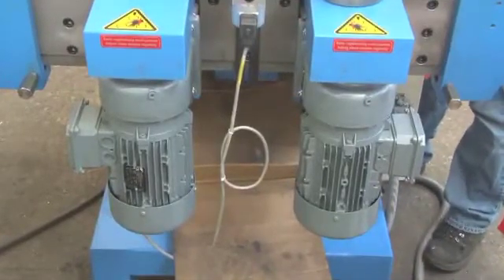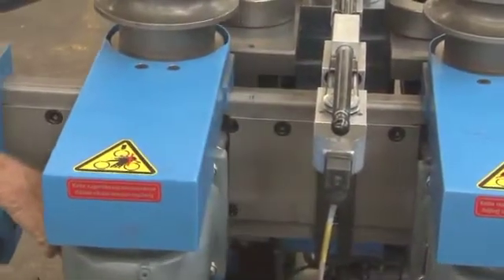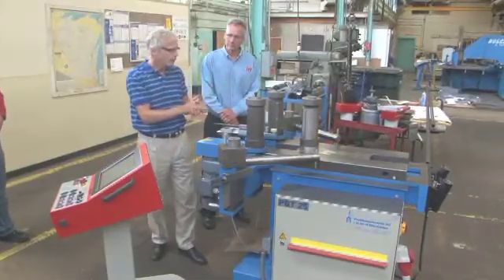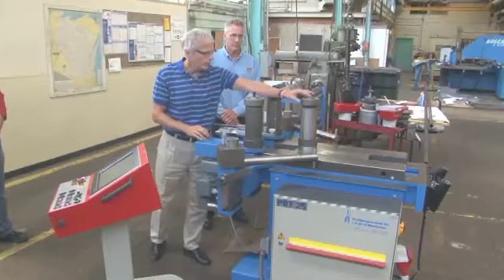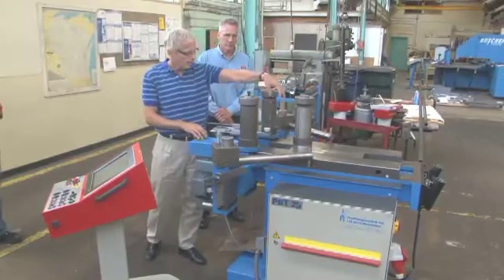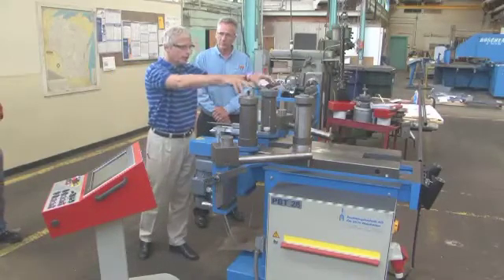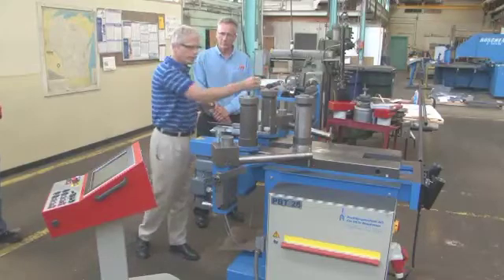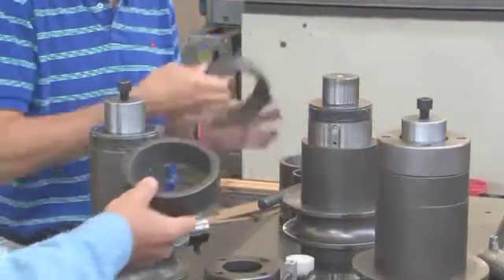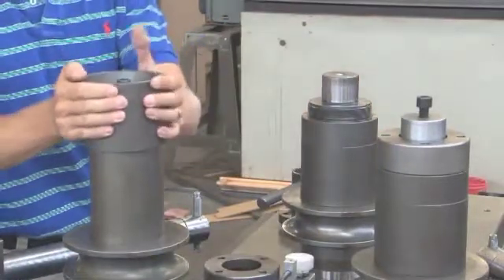These front rolls can be separated and locked in place to whatever distance you need. A wider distance gives you a larger mechanical advantage; a smaller center distance gives you a tighter radii. All of our actual bending force is developed with a hydraulic cylinder attached to this roll, which is also driven by an independent geared motor. These two front rolls are fixed and turning; this one does the bending. The position of each roll is fed 200 times per second to the CNC.